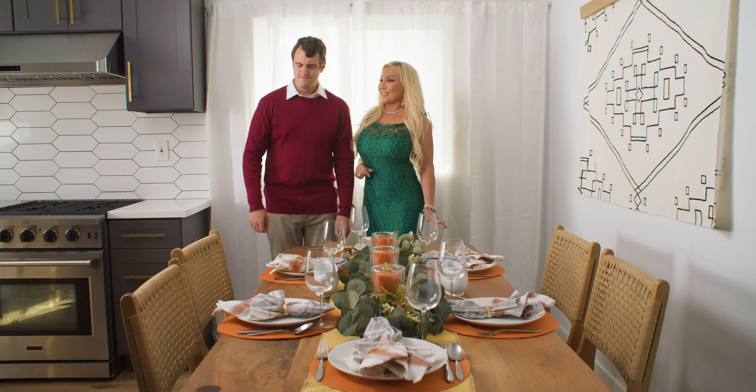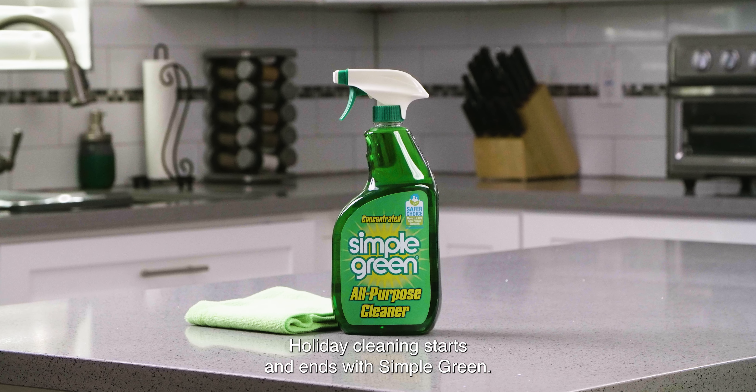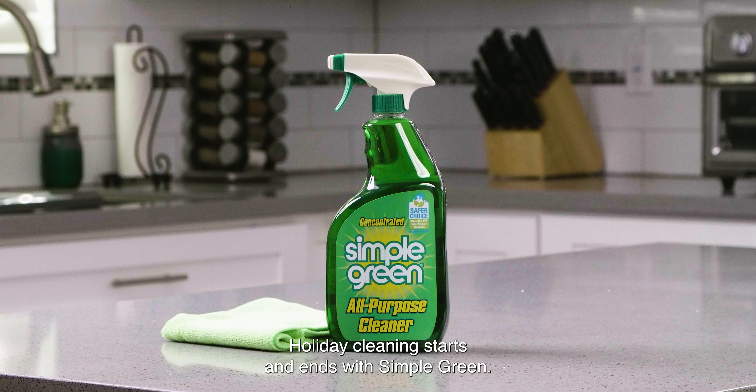You got this. Holiday cleaning starts and ends with Simple Green. We'll be right back.